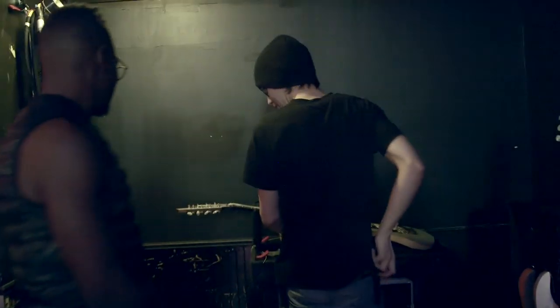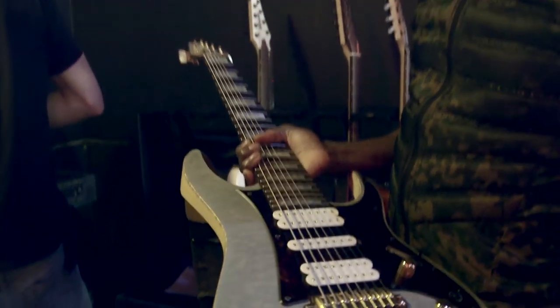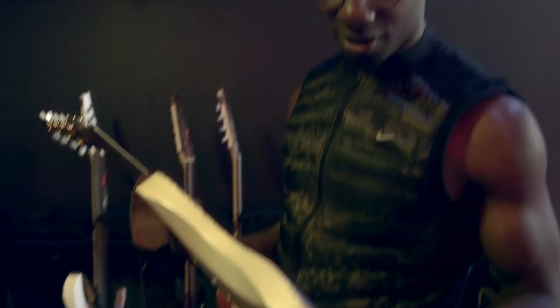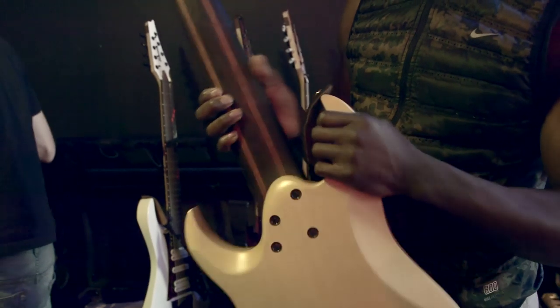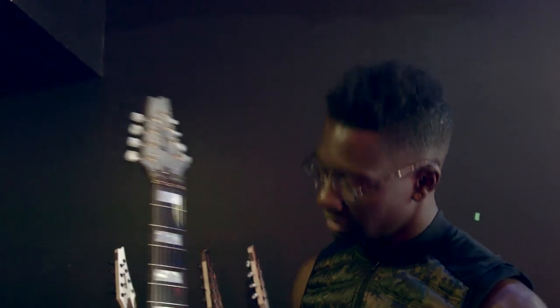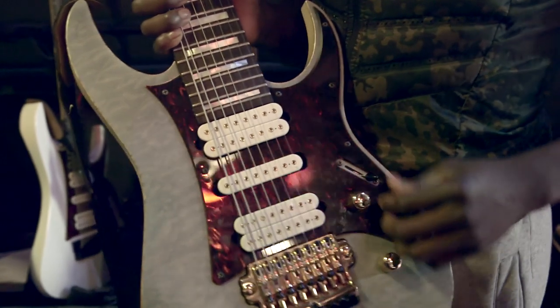Now we're going to be restringing one of my TM100s. This is my signature Ibanez guitar — a transparent gray finish which is really cool, matte with a kind of satin sheen to it. Quilted maple top, about a quarter inch thick, so it's not a veneer — it's a real top on a basswood body. I like basswood because it's a really totally neutral wood. Wenge neck with Bubinga reinforcement strips. Perloid block inlays. I have my Ionizer set here, so this is a pretty cool pickup configuration.